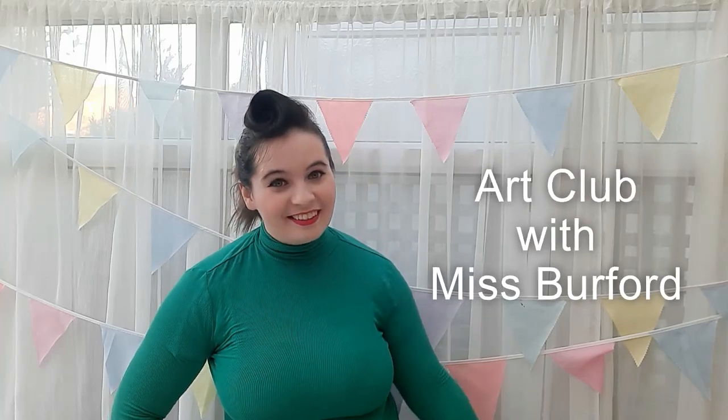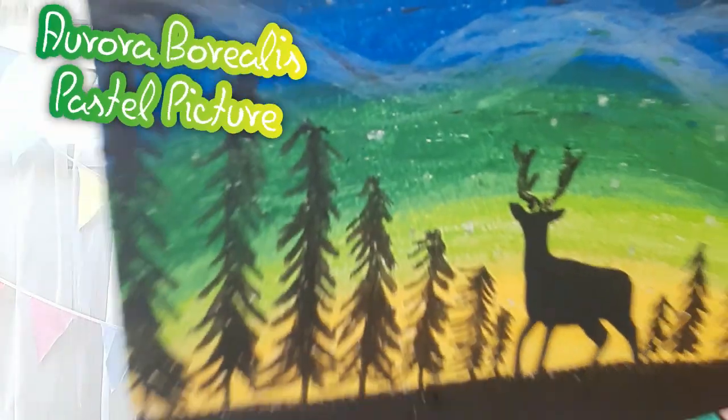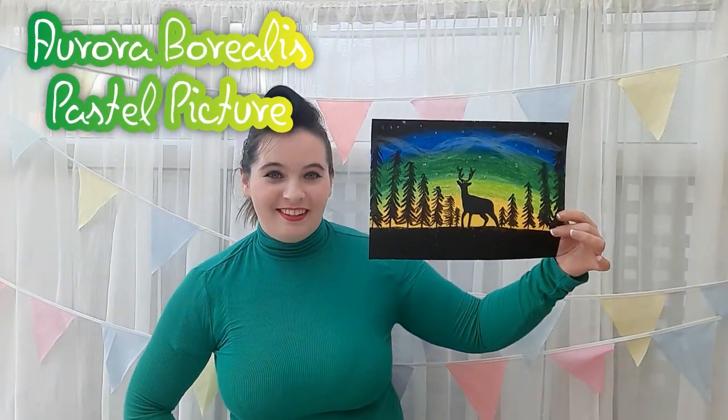Hey guys, this week in Art Club with Miss Burford, we're going to create an Aurora Borealis Pastel Picture.